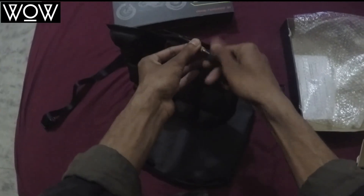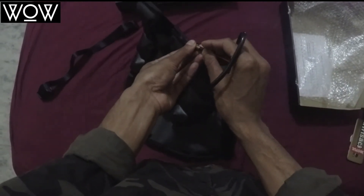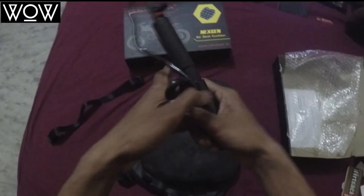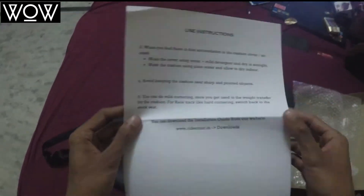You can also remove air from it — there's a release valve. You put some pressure on it and air comes out much faster. So in summary, you get an air pump, the cushion bag with two straps, and a user instruction manual.